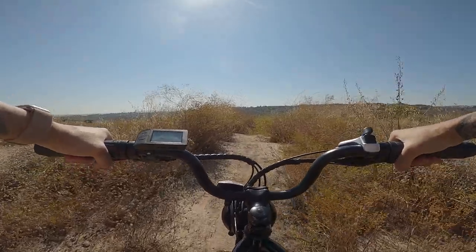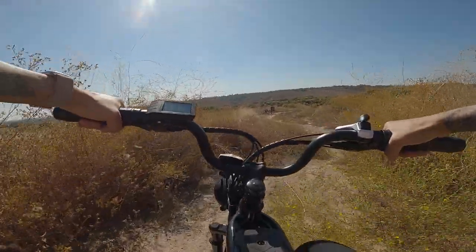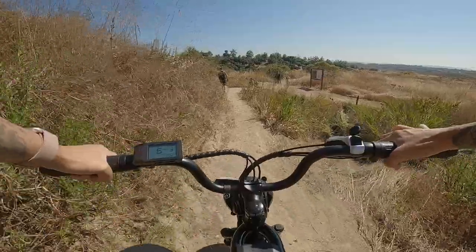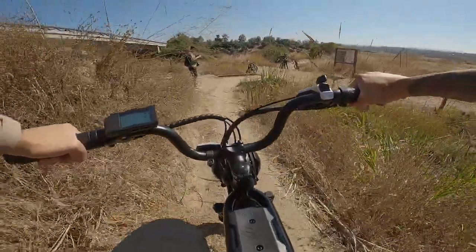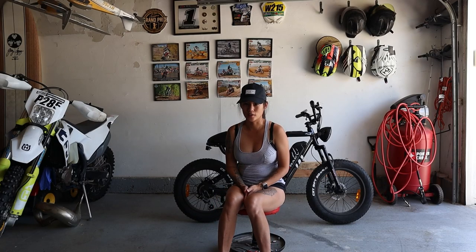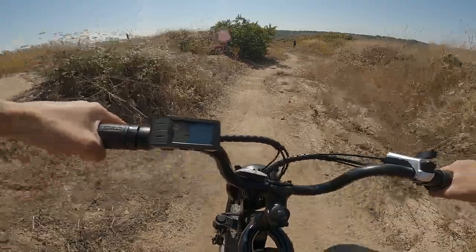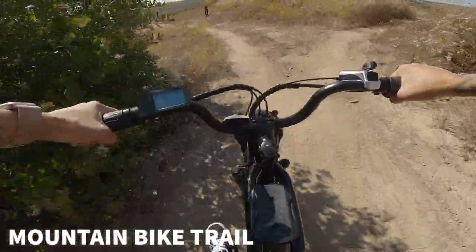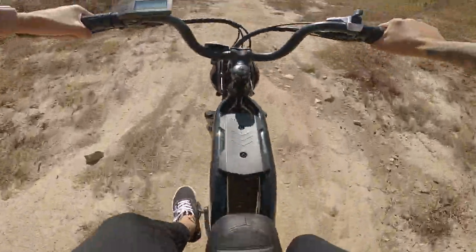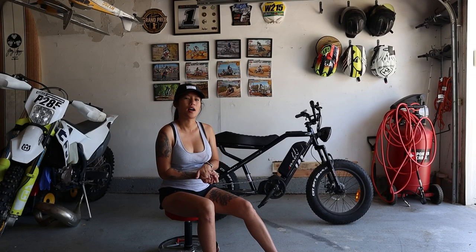I took the bike down some light trails — more along the lines of a fire road. Less bumps is better since there is no rear suspension; the smoother the trail, the easier it will be. Lastly, the mountain bike trail — this is a complete do-not-do. All I did was take it down a steep hill and it kind of hurts your back. I would not recommend doing anything that requires rear suspension.